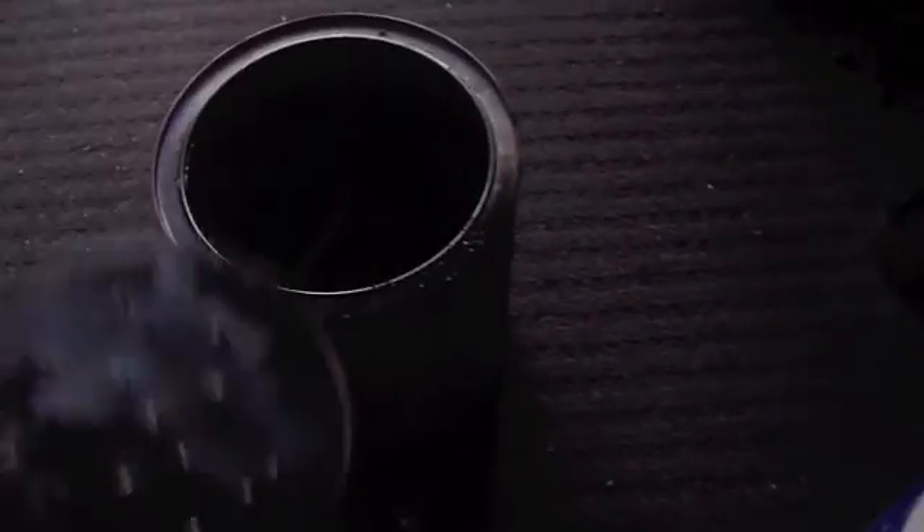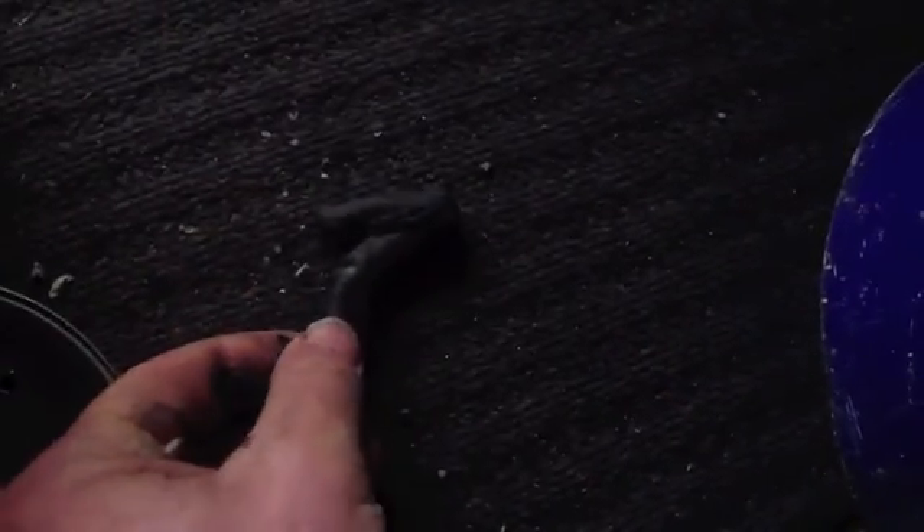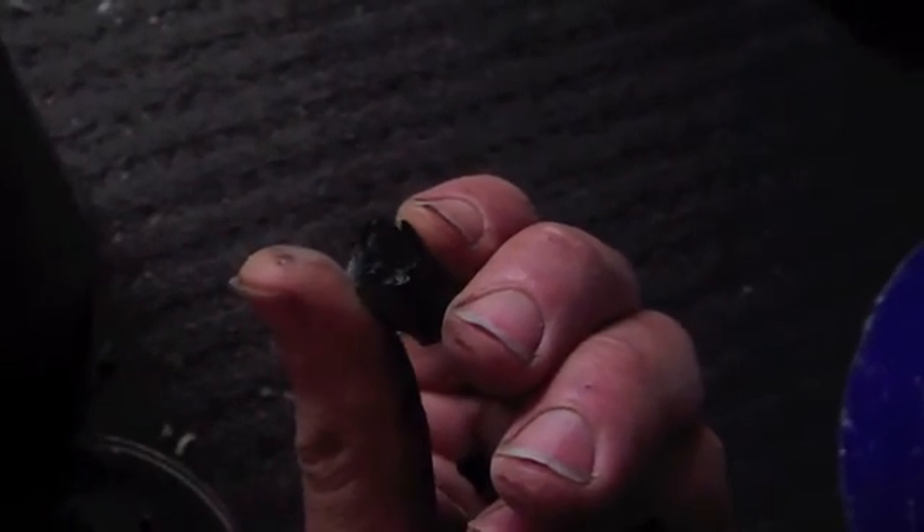Open the tin. You can see the biochar. I'm going to tip it out into the bucket — I'll show you what it looks like. That's what it looks like. If I break it apart, there you can see it. It's very light.